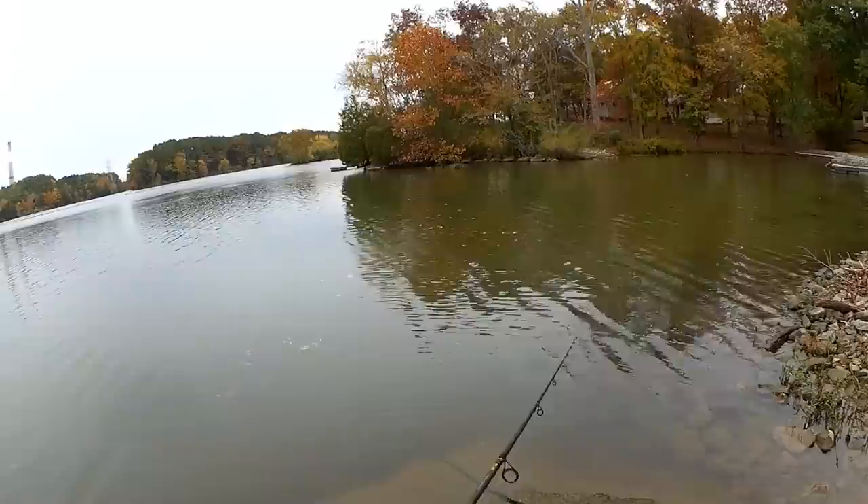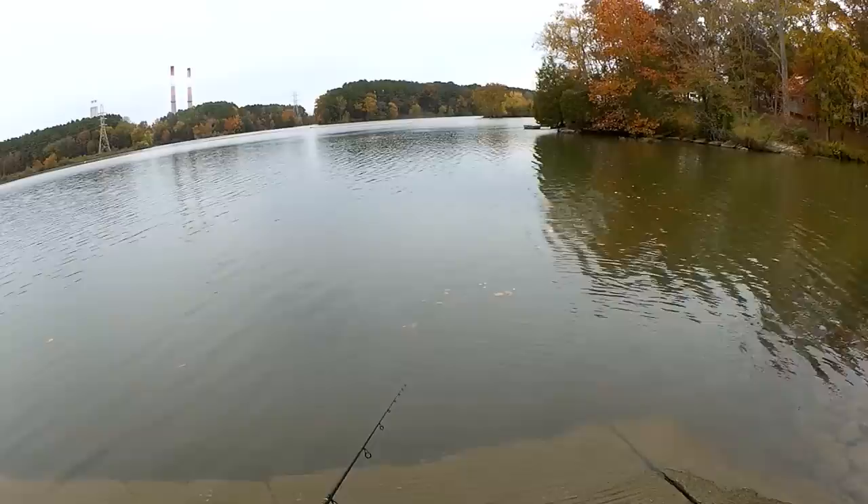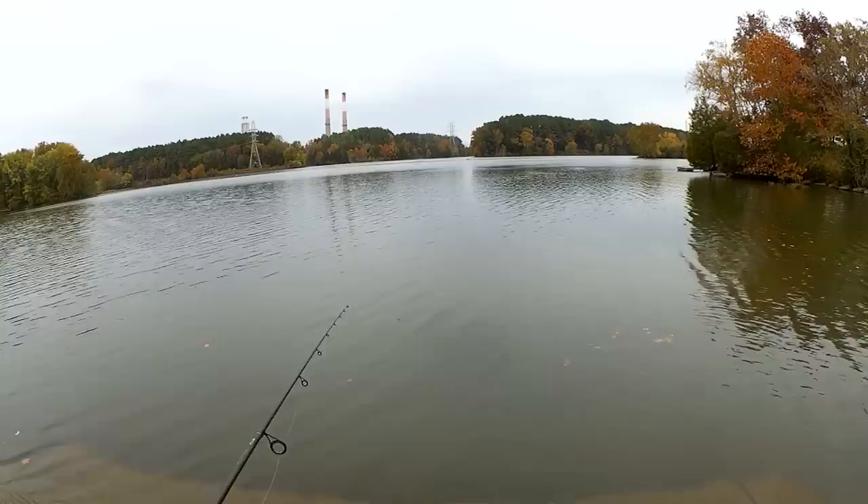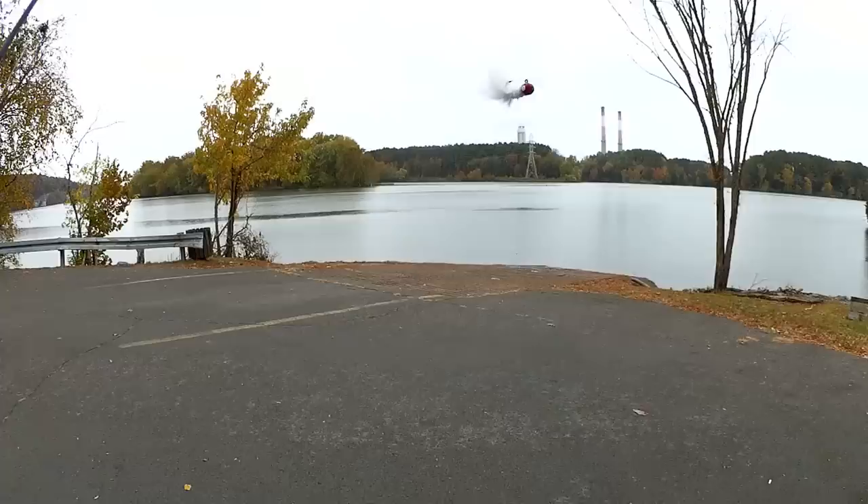That might have been a bite — might have been a shad as well. When I say it was a shad, they bumped into the lure. They're not going to go for this.